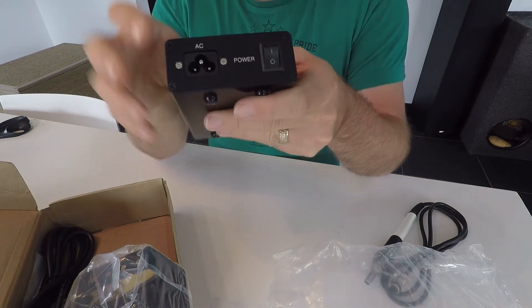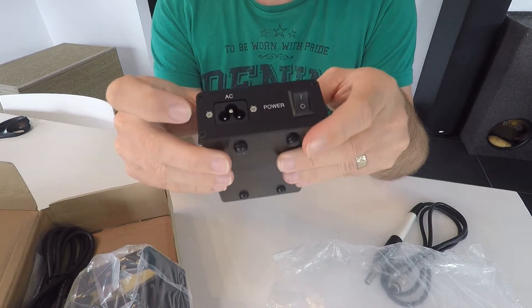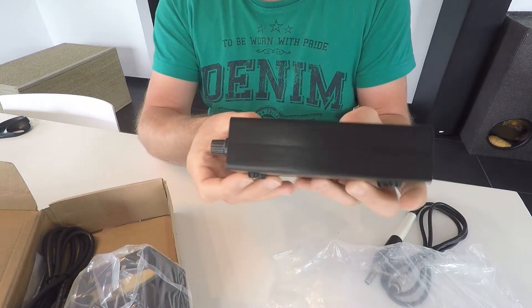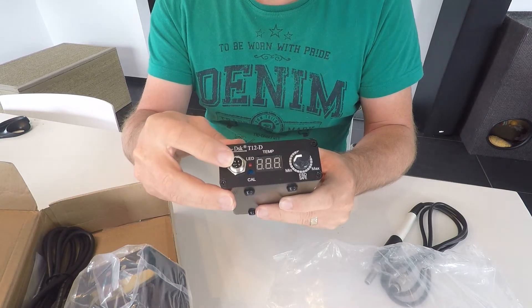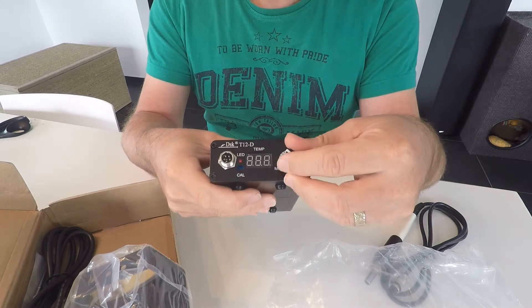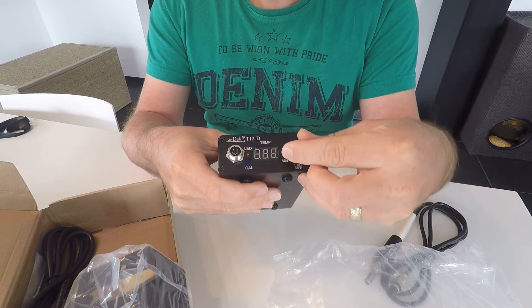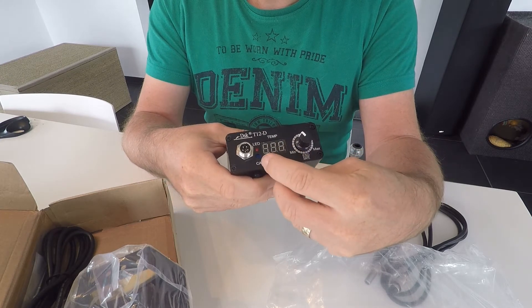On the back side we have the AC current on/off button. On the other side, connection for the soldering iron. We have a tension meter for changing temperature, a display, and an LED.